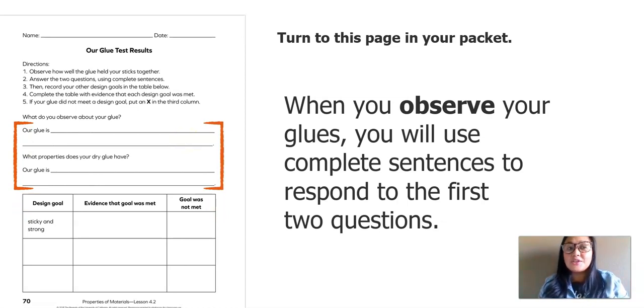The first question says: what do you observe about your glue? Here's what I wrote: our glue is thick, smooth, has no odor, and sticky. The next question says: what properties does your dry glue have? I wrote: our glue is clear. Make sure you take some time to observe your glues and respond to these two questions using complete sentences.